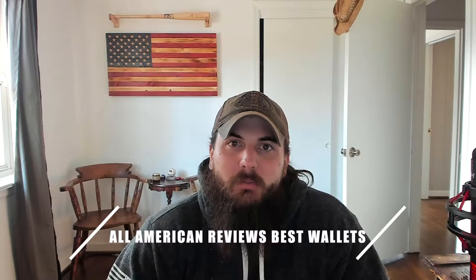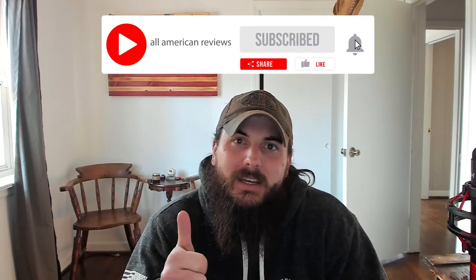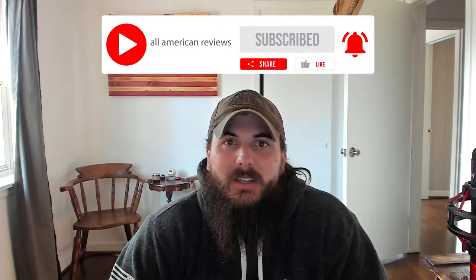I'm going to cover how to spot wallets that are made in the USA, my top picks for American-made wallets, and make sure to stick around to the end of the video where we'll be answering some frequently asked questions. I've also written about this exact same topic before, so check the description below for a link to that article, or you can just Google All American Reviews best wallets. If you're passionate about buying American-made products, give this video a like, remember to subscribe, and head over to allamericanreviews.com. Alright, let's get into today's video on how to find wallets made in the USA.